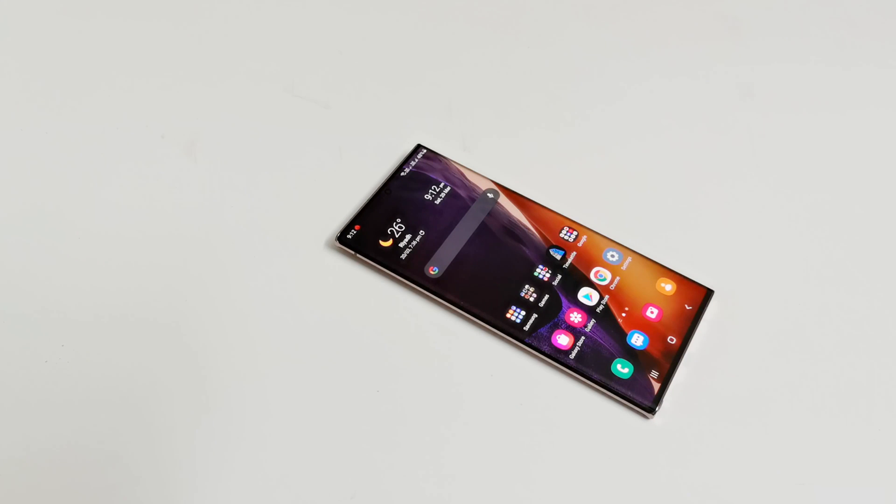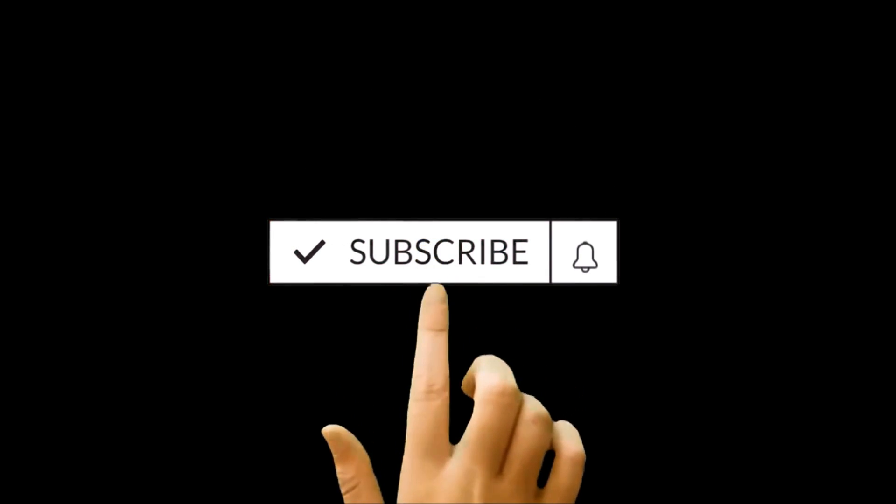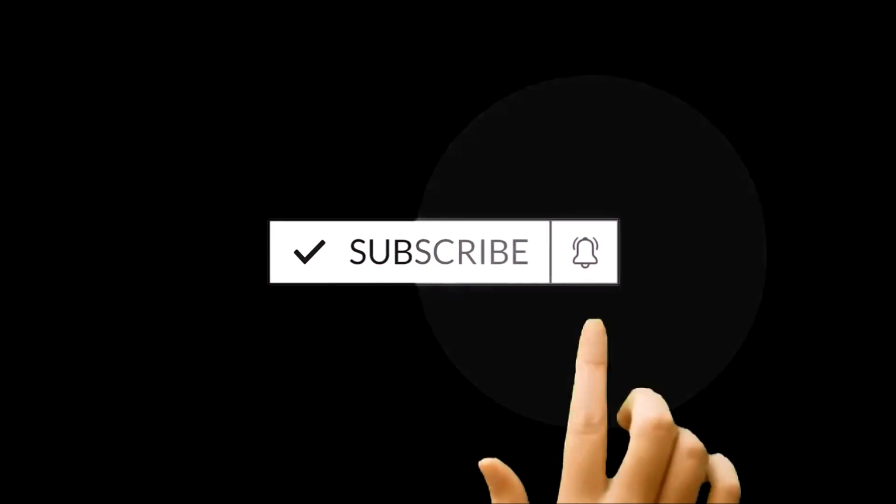What's up guys, this is Sean Heather and in this video I'm going to show you how to hide your pictures, videos, and files on your Samsung Galaxy smartphone using the secure folder feature for better privacy and security. So here we go.